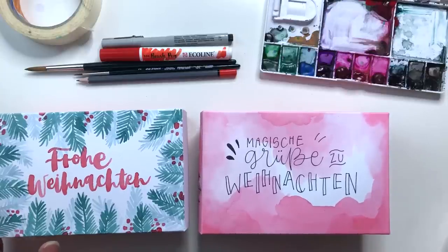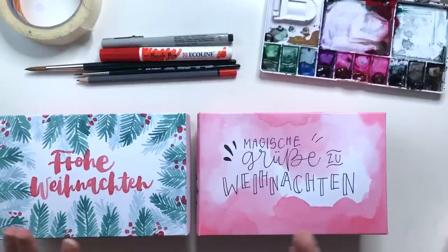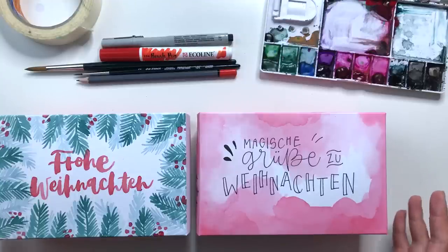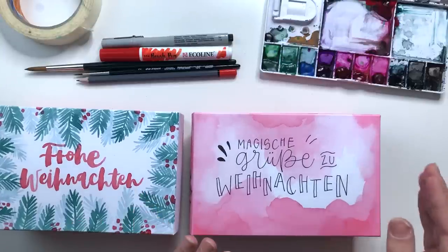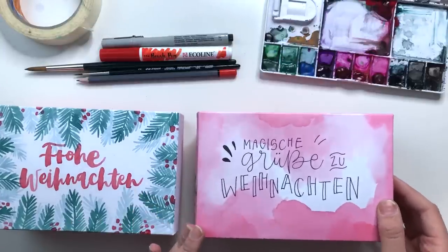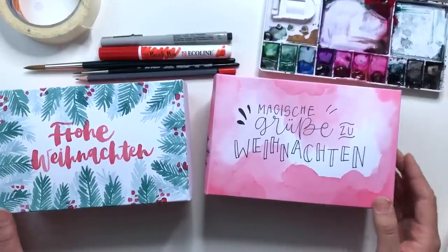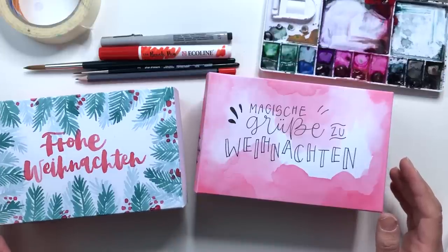Die Boxen sind wirklich ideal für Watercolor-Liebhaber und Letterer. Ich habe zwei Varianten gemacht. Ich wollte eigentlich eine einfachere und eine schwerere Variante machen, aber ich glaube, das sollte jeder selber entscheiden. Hier habe ich nur Pinsel und Aquarellfarbe verwendet, und hier einen wasservermalbaren Brush Pen und einen Fineliner. Die Materialien habe ich alle in der Beschreibung benannt und verlinkt. Viel Spaß beim Zuschauen und dann beim Nachmachen.